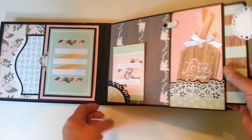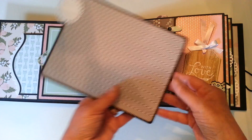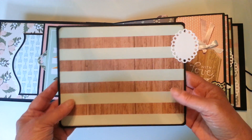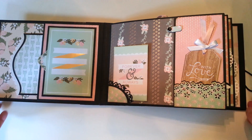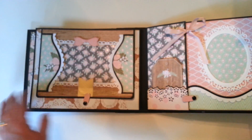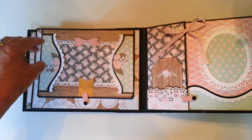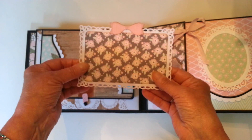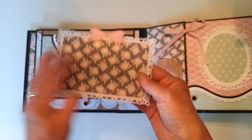There are four pocket pages and there are quite large photo mats — these are 8 by 6 and a half. The next page has a mat here that can slide out, and both sides are matted.